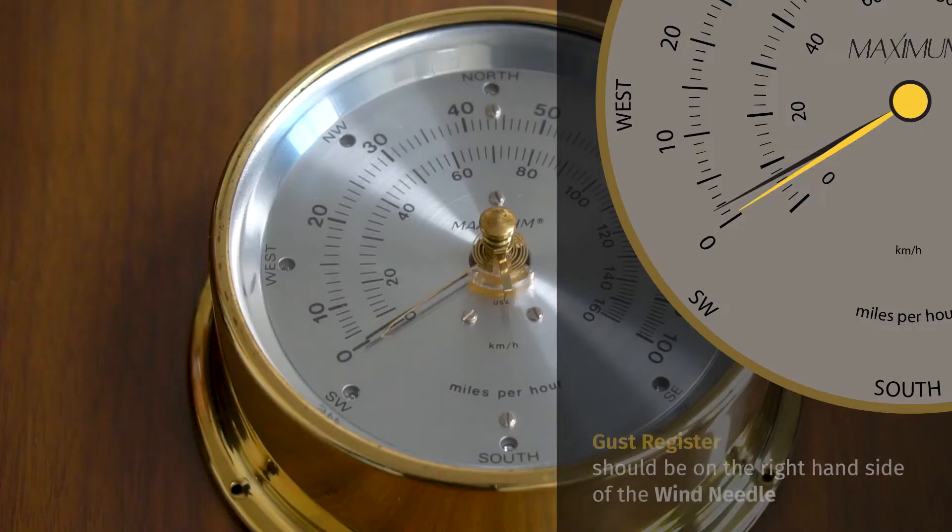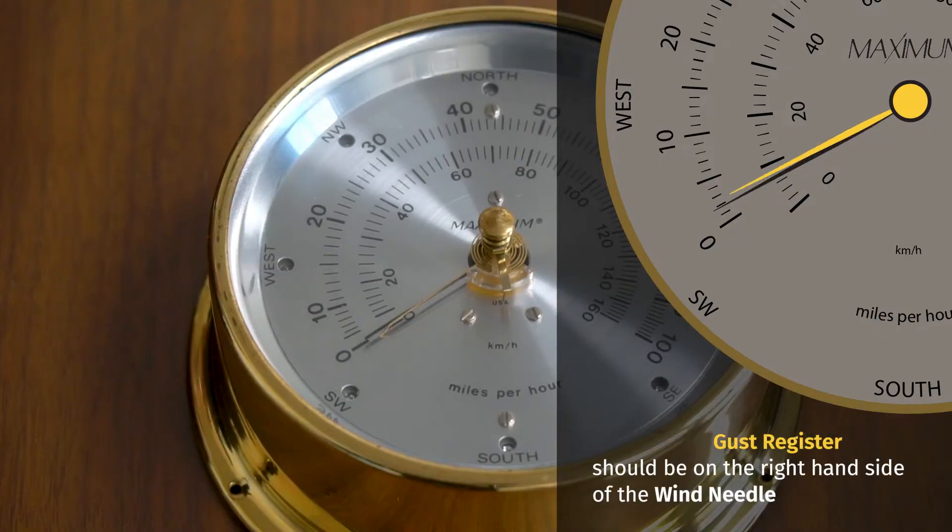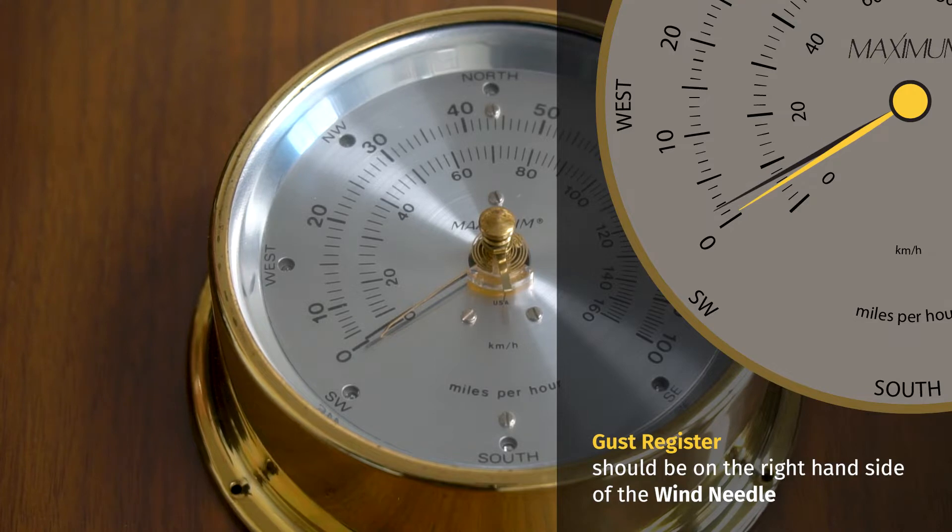Today we're going to explain how you can correct the issue of having the gust register fall to the wrong side of the wind speed needle. This particular instrument came to us from a customer in Ketchikan, Alaska, where this condition happened during shipping. This doesn't happen often, but occasionally during shipping or during a move, this condition can happen.